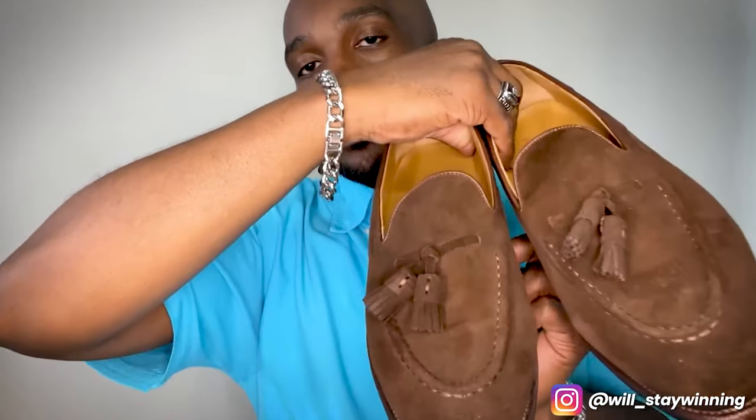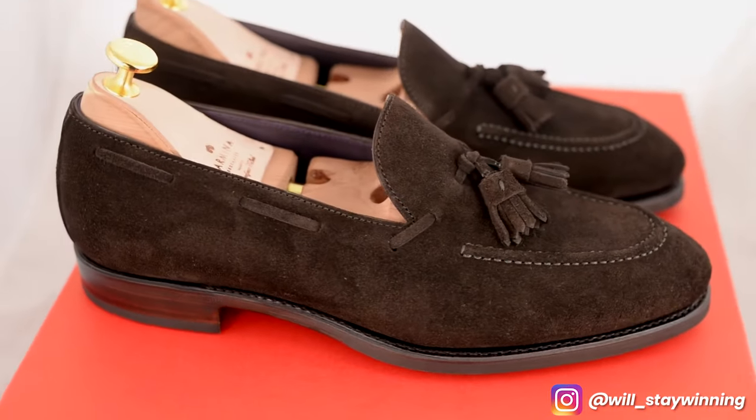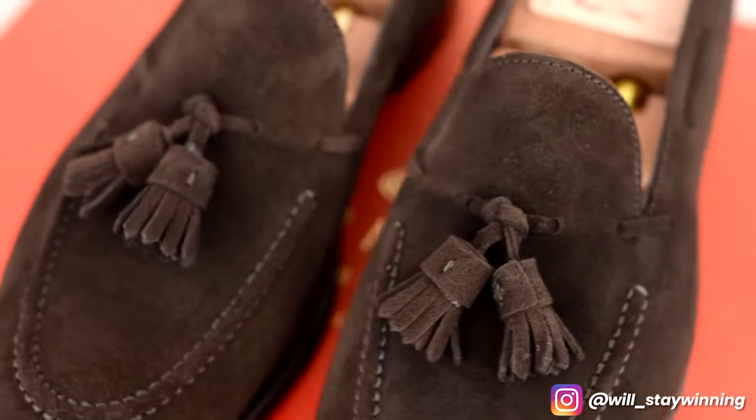They came within a few days of me ordering. This is a suede Tassel Loafer. A Tassel Loafer is a shoe that goes back to the mid-20th century. These were popular along with penny loafers — the traditional penny loafers — with Ivy Leaguers and college students. This shoe has a dark brown suede upper along with an all-leather sole.